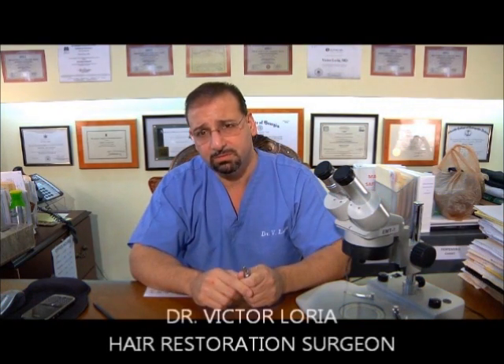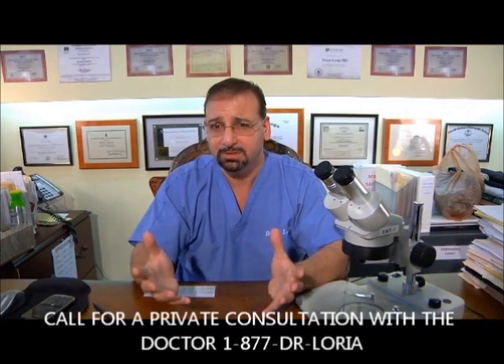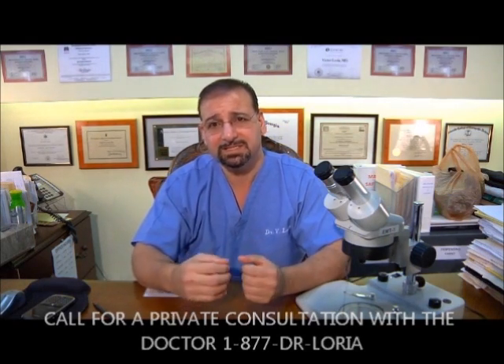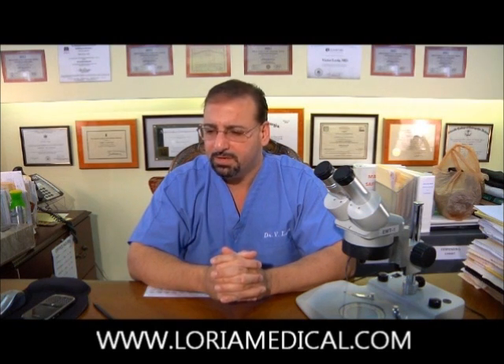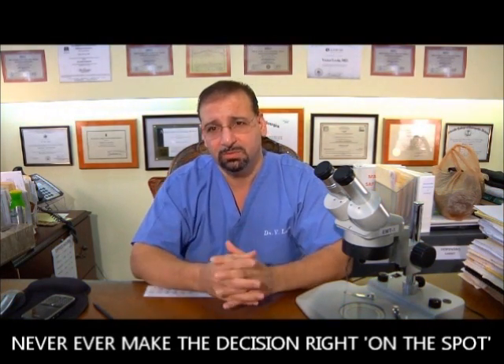Watch the videos I have regarding scams and nonsense that occurs within this industry. I want you to be armed with information — that's why I show you devices and instrumentation, explain in detail, and take the time. This is not a three-minute video. I take the time as I would in consultation with you. If you sat down with me in consultation, we would review this in detail. I believe the patient ought to know these things. And due diligence on your end: never, ever make the decision right on the spot.